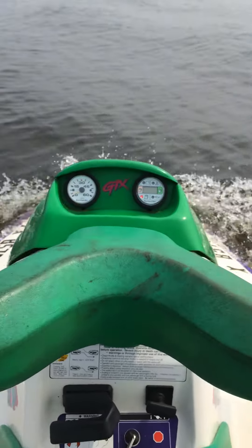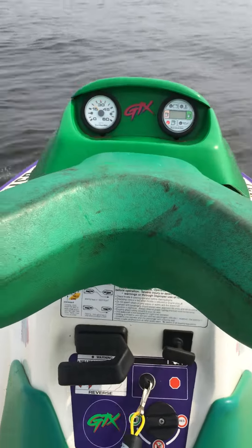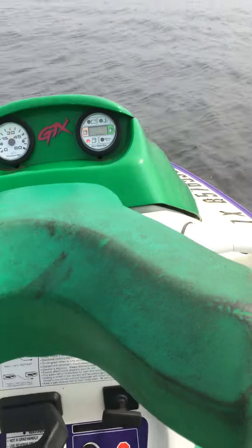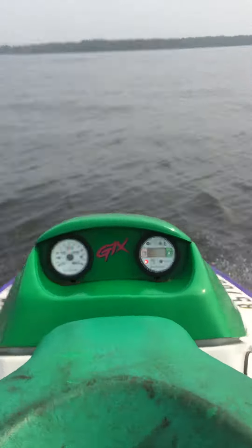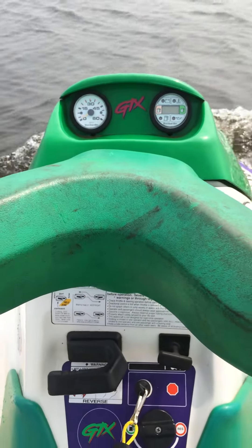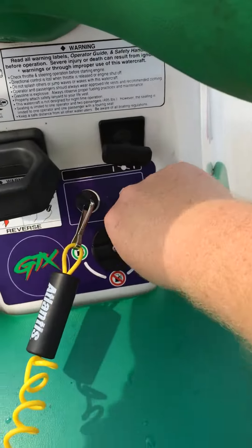Give it some gas. I'm going to go full throttle here. I'm holding it back. It runs, but it seems to rev up and then rev down and then rev up and then rev down.